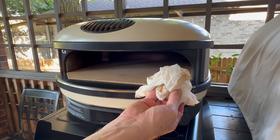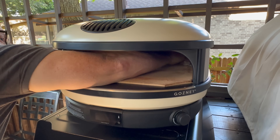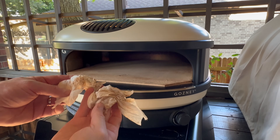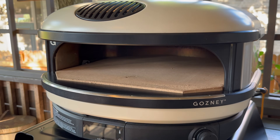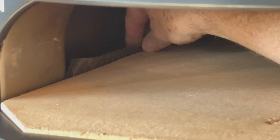First thing you want to do is get a damp cloth and wipe off all the dust, because it is a natural stone. Stick your arm in there with a very damp — not wet — cloth. You can see all the dust coming off. Also make sure you put the flame guard back in. You can see the inside — it fits nice and snug.